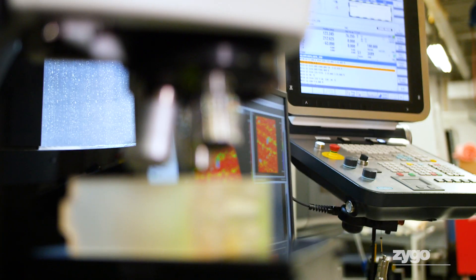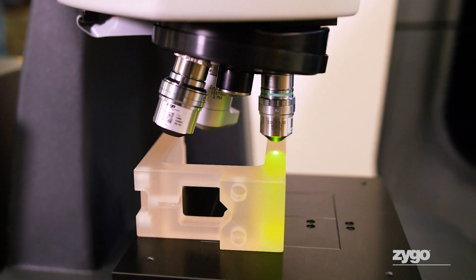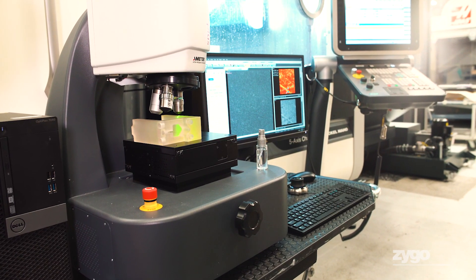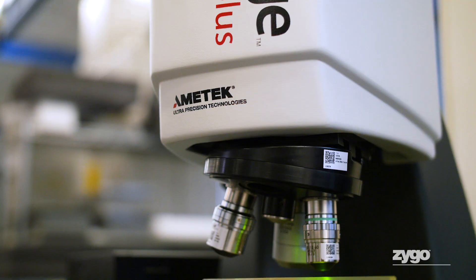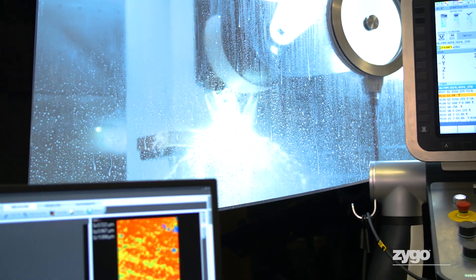But Zygo's got another solution. SureScan is a combination of hardware and software, and it's included on all of our latest optical profilers. It effectively detects and corrects for vibration during a measurement, and that leads to lower measurement noise, more accurate measurements, and really more freedom to place your metrology instrument where you need it.